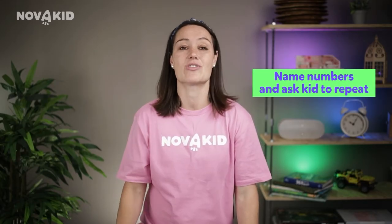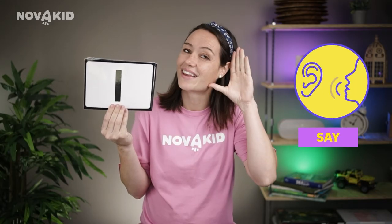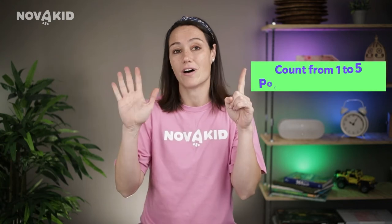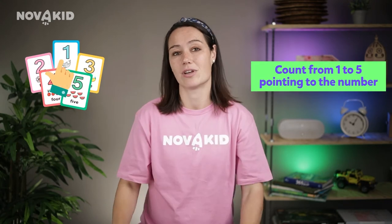We introduce numbers from one to five, repeating each number several times. Then we name the numbers one by one and ask our kids to repeat them. Point to your kids showing that it's their turn now. Repeat each number several times. Now count from one to five, pointing to the corresponding numbers. This way we show our kids the right order of the numbers.